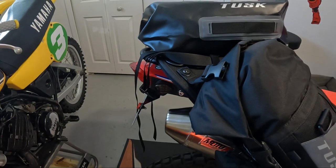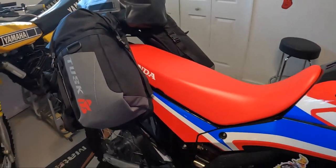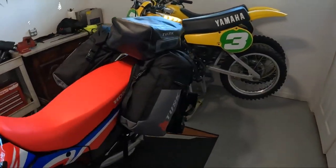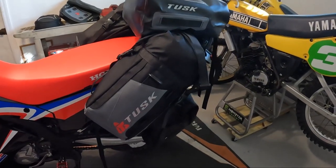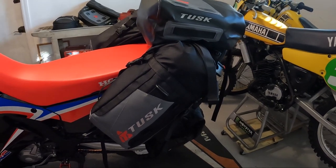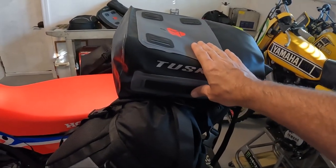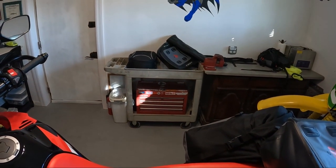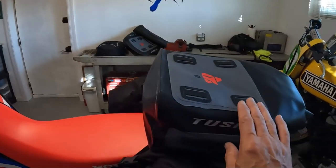I don't have it dialed in yet but I'm very close and it's looking good. I sat on the bike and went down the street with it — casual, no interference. I'm a little concerned it's a little high with the weight, but that's why I'm going to try to do more minimalistic rides. I'd like to not have anything up here.